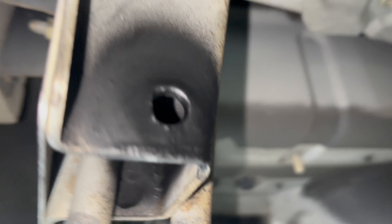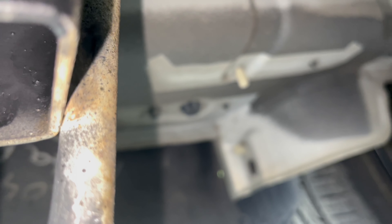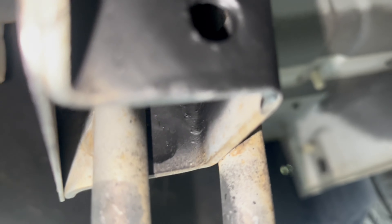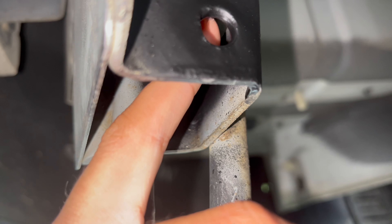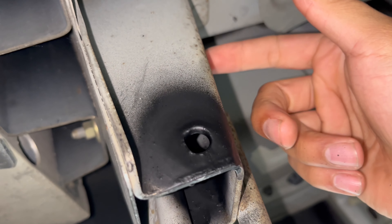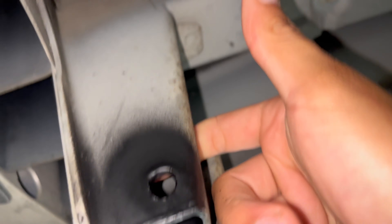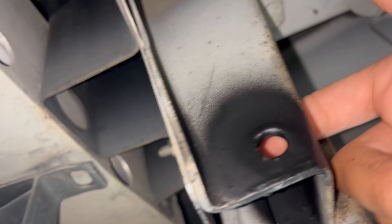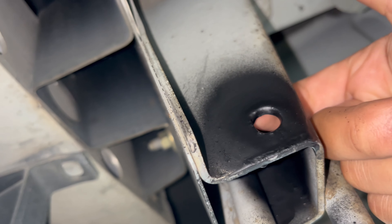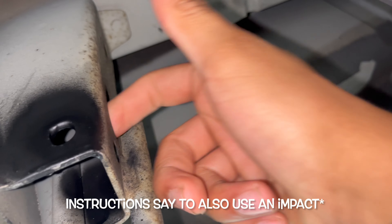Not my prettiest job but got it done. I had to step up to a 3/8 bit — my bits were really crappy but it'll work. Last thing you want to do is put a coat of paint to prevent rust, since I did nick the inside a little bit too. Let it dry and then we'll get the tool going.